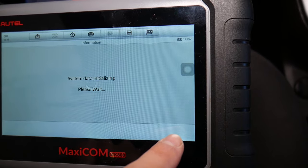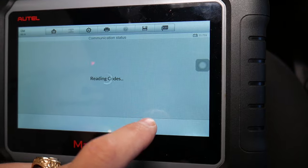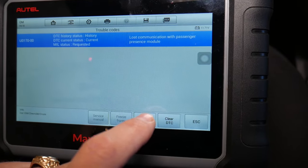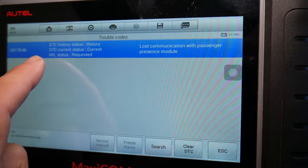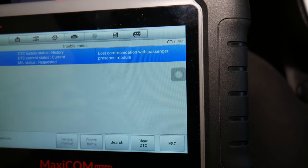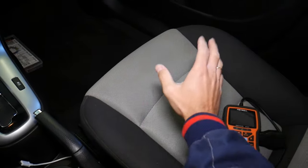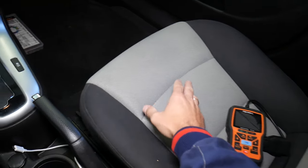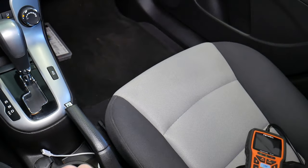We're going to go to inflatable restraint systems — let me go to trouble codes. Right here it says it's a current code happening right now. The code is U0170: lost communication with passenger presence module. The passenger presence module detects if the person sitting in the seat is heavy enough to activate the airbag for the passenger, or if it should turn it off for safety.